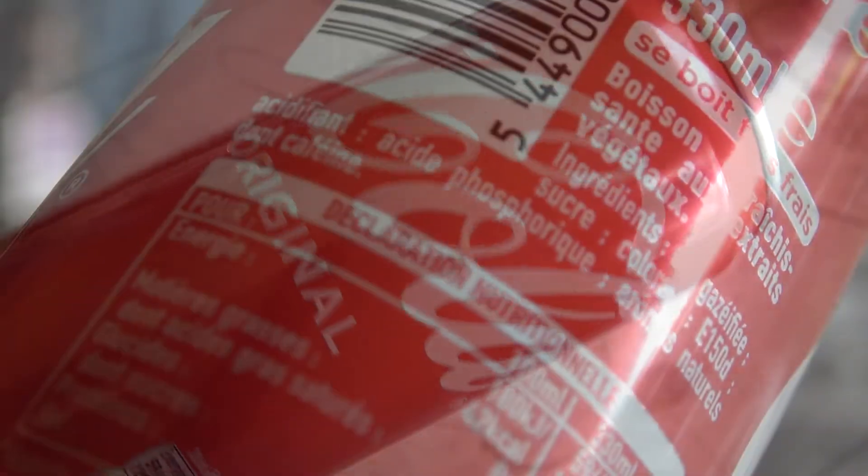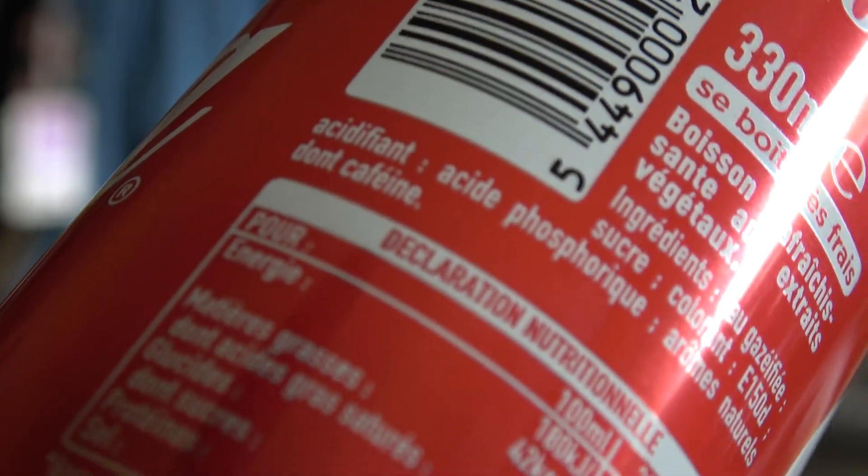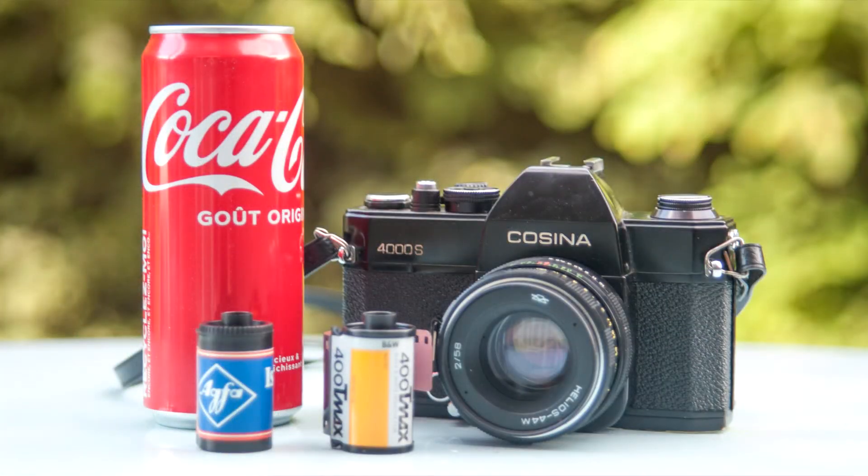Alternative formulas for processing film with caffeine — caffeineol, instant coffee — have been around for a while now, but I've never seen somebody using Coca-Cola. So I think it's worth a try, especially since this beverage contains caffeine. So without further ado, I'm gonna load the film in my camera and let's get shooting.